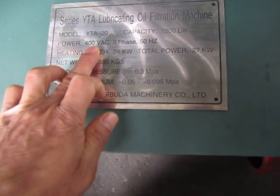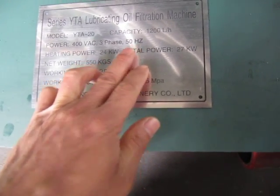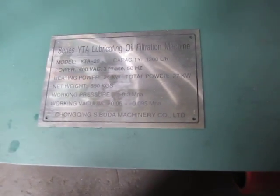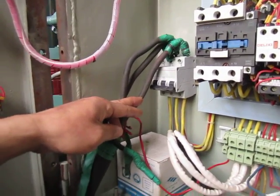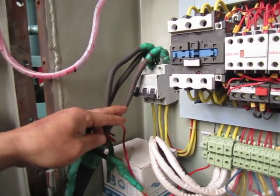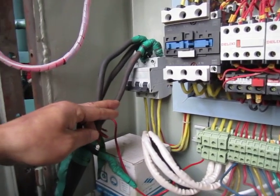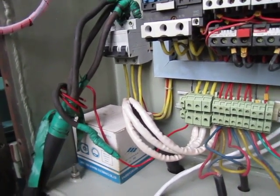The power requires 400 VAC, three-phase, 50 Hz. First, we should connect the power — electricity power. Three live wires and one neutral wire.